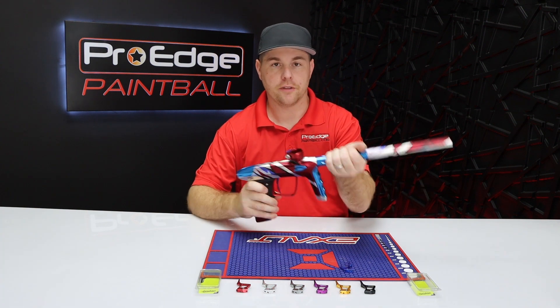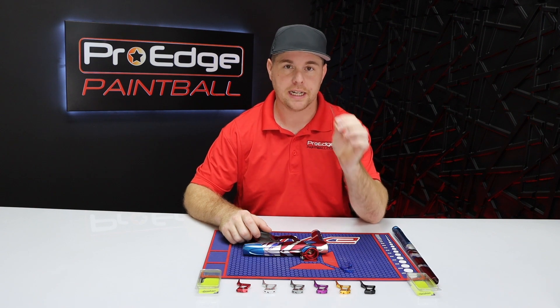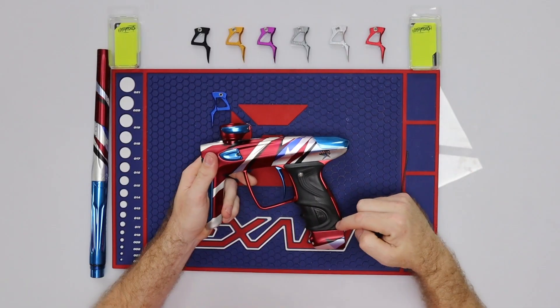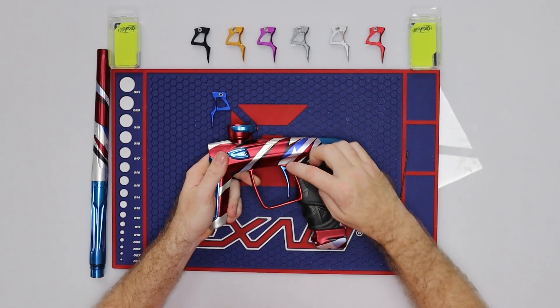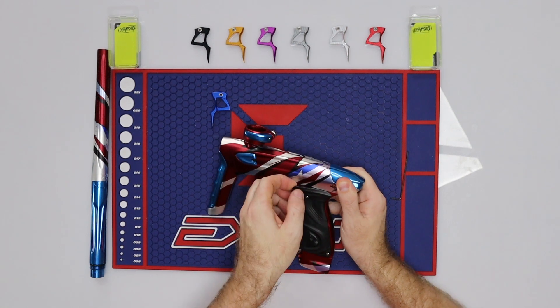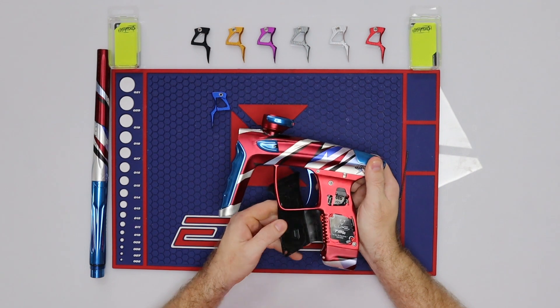First things first, go ahead and take off your barrel. You're going to need your 1/16th allen key — that's a standard size 1/16th allen key and it should do everything you need today. On the left side of your Luxe they should have snap grips or snap screws, so you should be able to stick your finger underneath the front and pop it open. It's going to open up and I usually tuck these grips right behind the trigger frame.